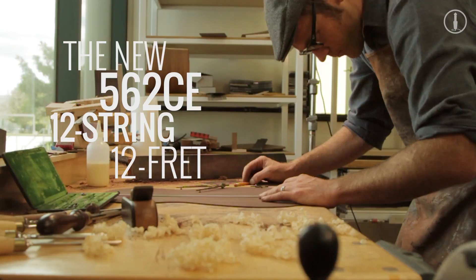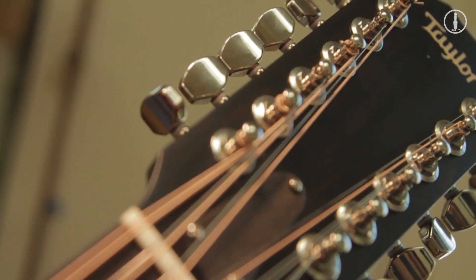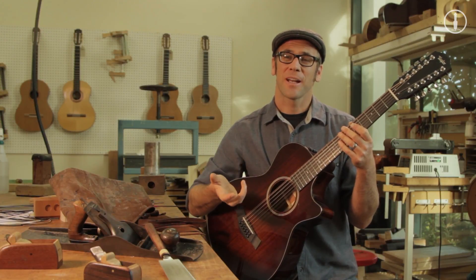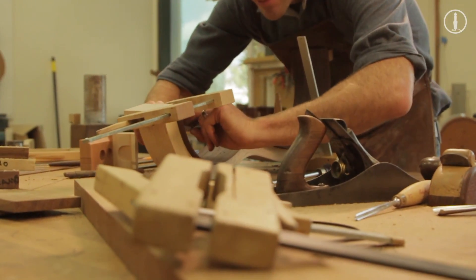Knowing one of the challenges of building a 12-string guitar is dealing with the added tension of the extra strings, plus the need for added support to make it structurally sound, I've long thought that the best way to build a shimmery, chimey sounding 12-string guitar is on a smaller body.